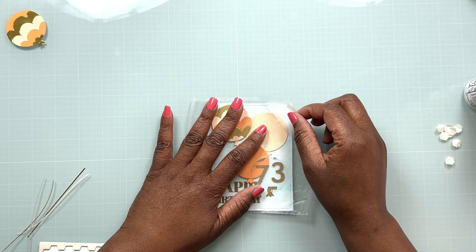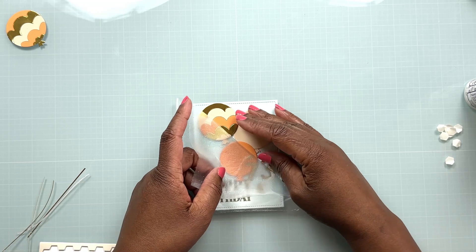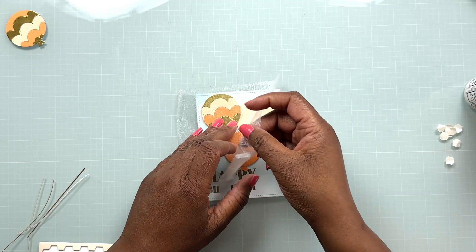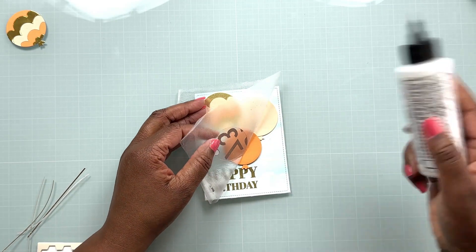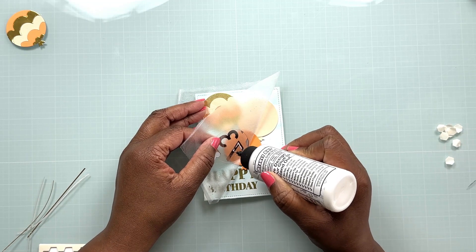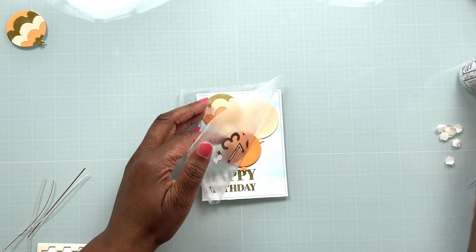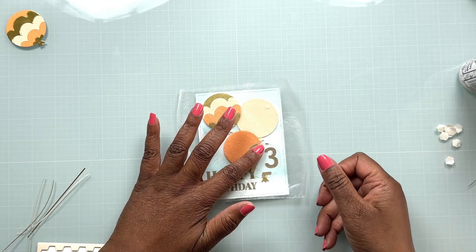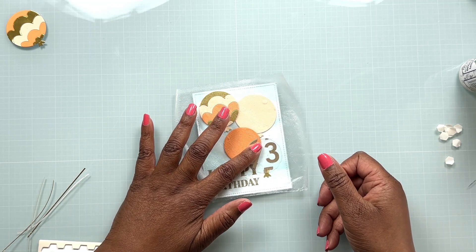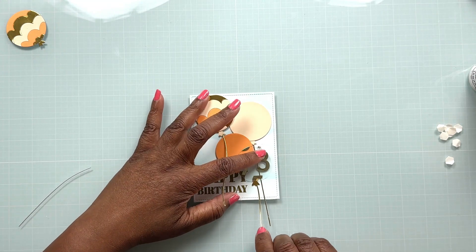I'm going to slowly pull the pressing seal back and I notice that the acetate balloon kind of comes up with it. So I'll pull it back just a tiny bit and add some Bearly Arts glue just behind the number so that it secures the acetate balloon to that darker peach balloon. Having that needle tip on my Bearly Arts glue affords me the ability to put the tiniest amount of glue right behind that gold foil number — and you'll never even know that's how the balloon is secured to the card base.